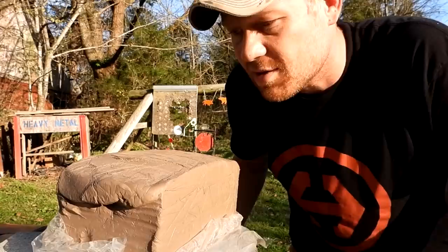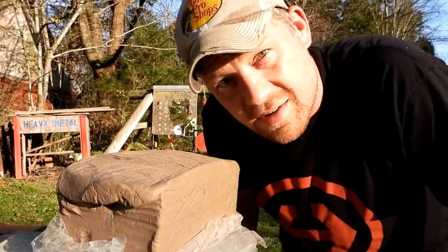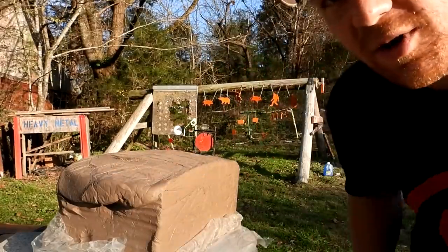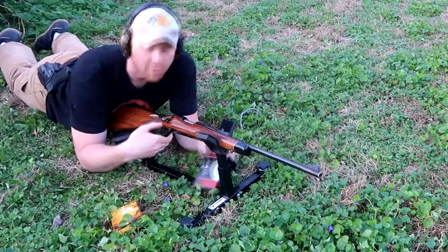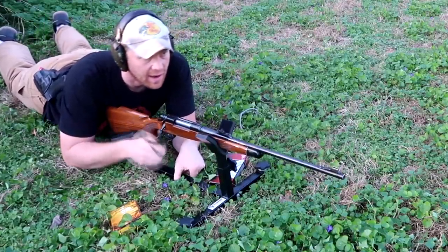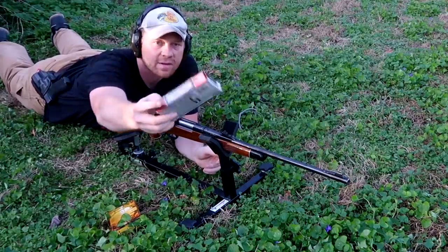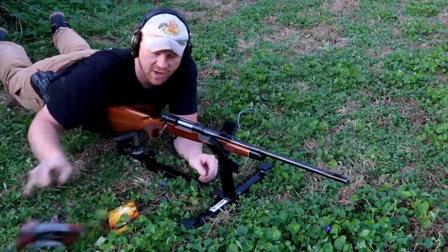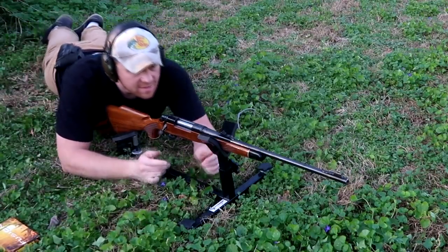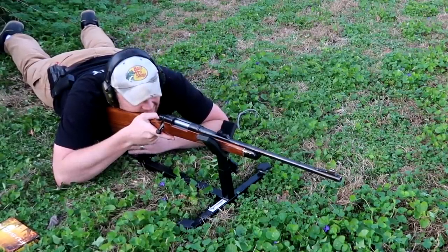My 30-06 has iron sights, so it's going to test my iron sights at 100 yards. This is my Remington BDL with iron sights and some 150-grain soft point Federal Power Shock. Iron sights — let's see if I can hit that thing down there.